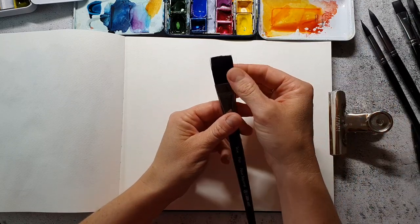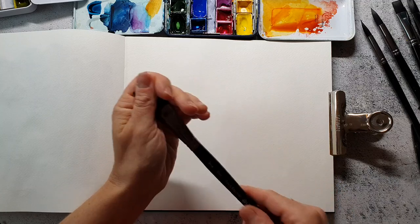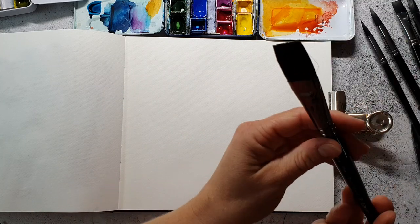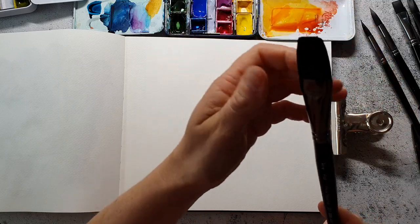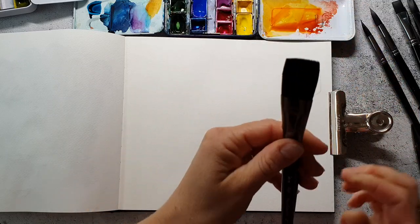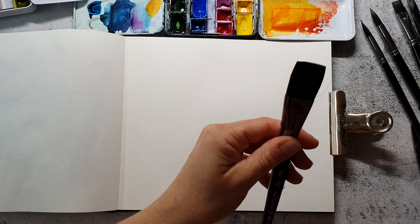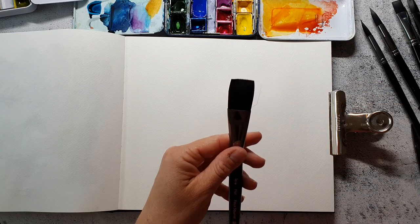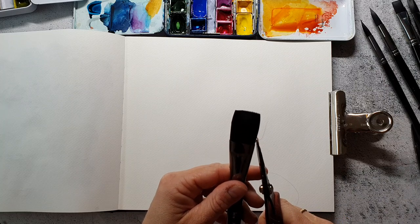I will start with the flat brush because I usually make squares and this one had two hairs standing off. Here you can see them and they will not come back to the brush so I just cut them off with scissors.